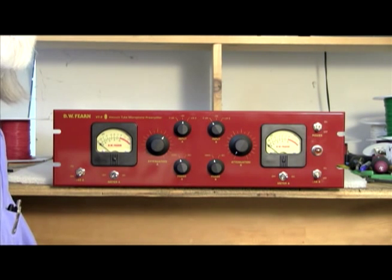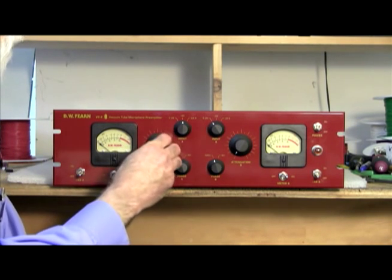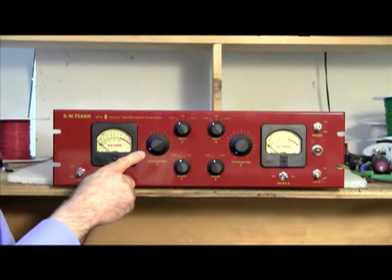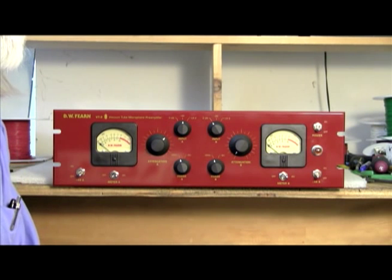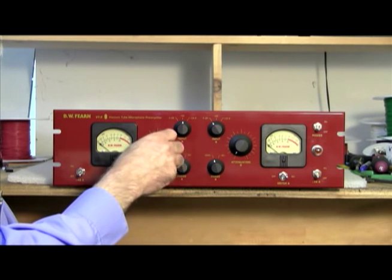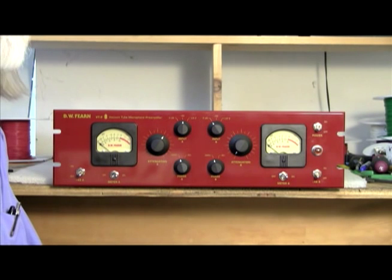When you switch in that pad, of course, the level's going to drop 20 dB. If you were on zero, you might be operating with the attenuation control very low. When you switch it to minus 20, you're going to need to bring it up quite a bit higher in order to get the same level. The VT2 itself doesn't really change its sound between one extreme and the other of its attenuation control setting.